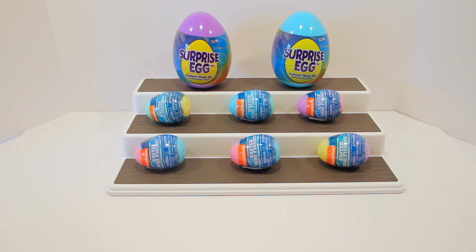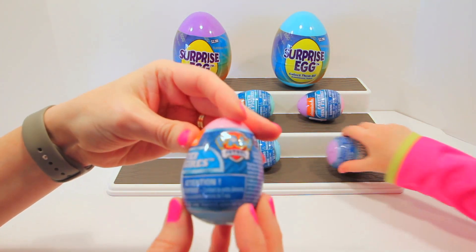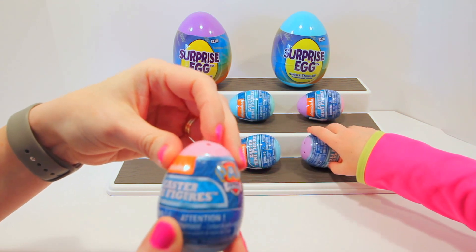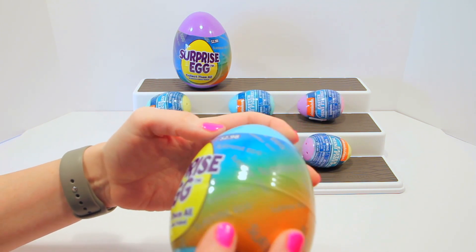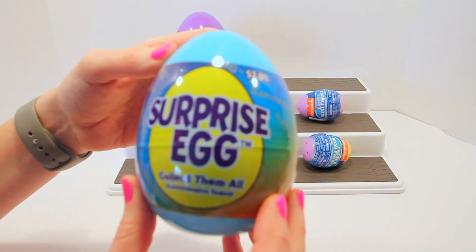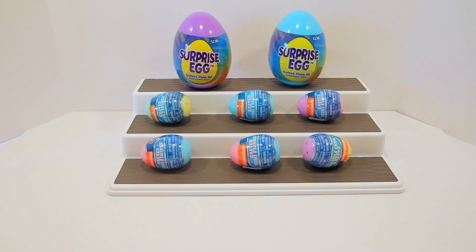Hi guys, thanks for joining us! With us today is Leah and her mommy. We are opening up Paw Patrol mini mystery figure eggs — pretty cool! We think there are going to be Paw Patrol figures inside. We're also opening up big surprise eggs that we got at Walmart yesterday, which could have some sort of stuffed animal inside, either a backpack clip or something — maybe bunnies that smell like chocolate. We're excited to see what's inside!